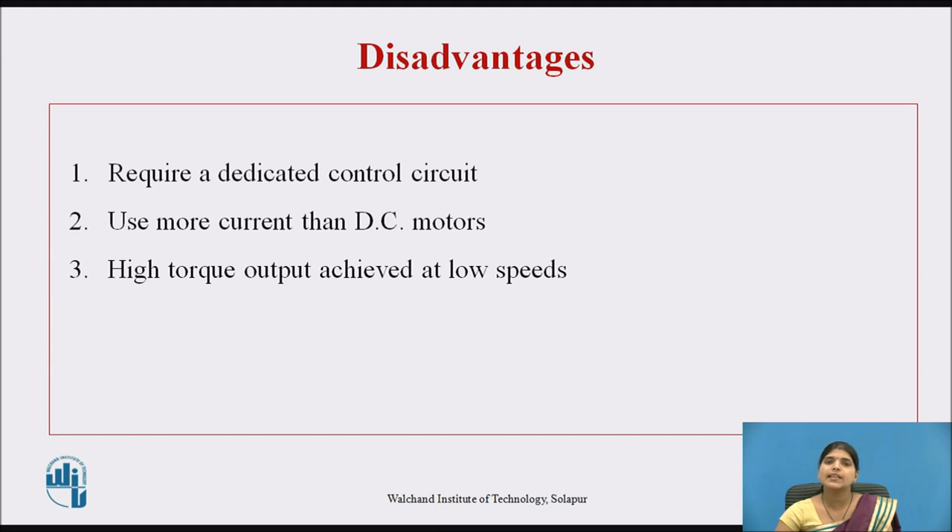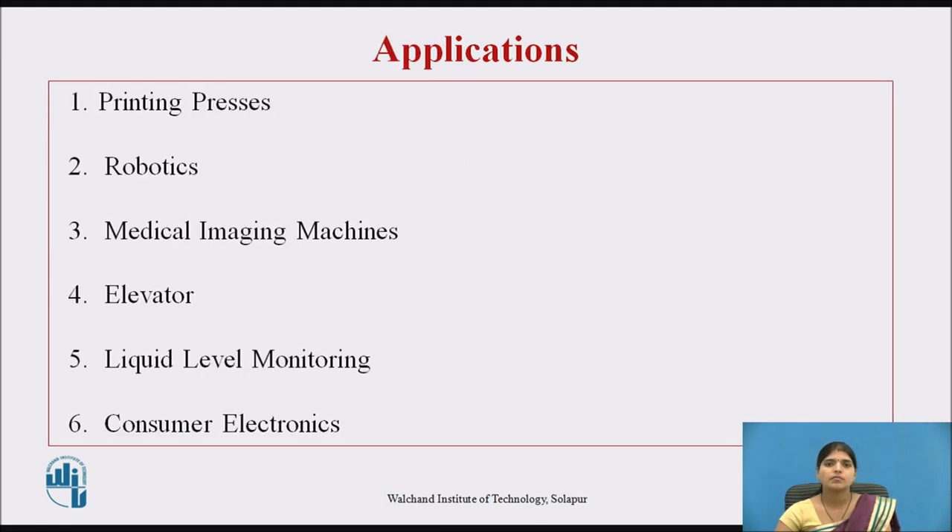The disadvantages of stepper motor are: first, it requires a dedicated control circuit; second, it uses more current than DC motors; and third, high torque output is achieved only at low speeds. The applications of stepper motor include printing press, robotics, commercial and industrial applications, medical equipment such as scanners and blood pumps, elevators, liquid level monitoring, and many more.